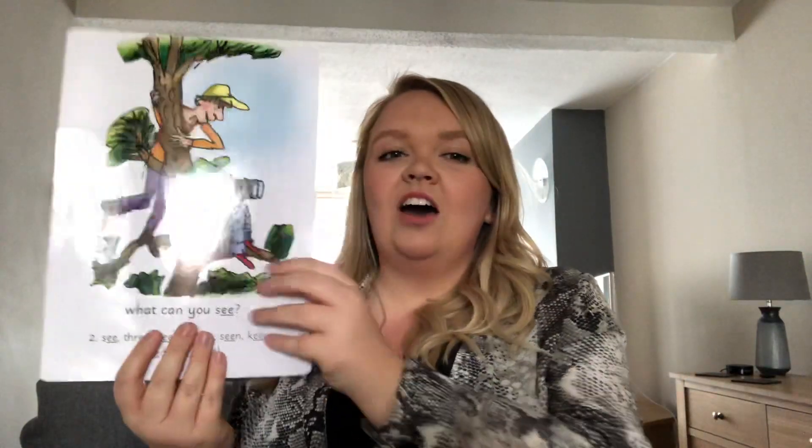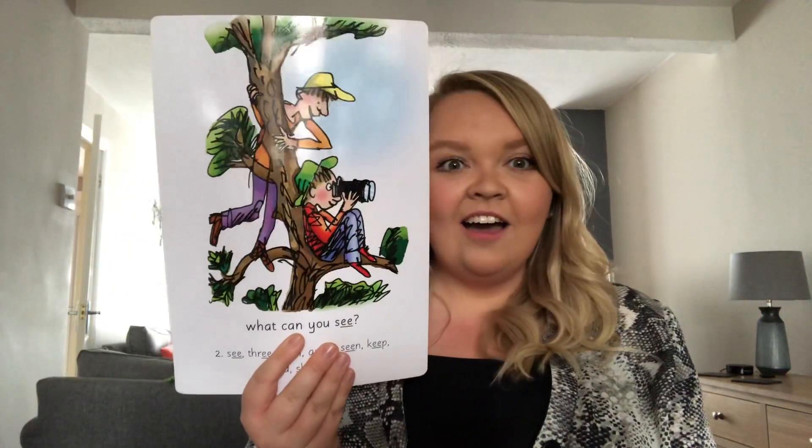Now, when you see this side you're going to say EE. But when you see this side, you're going to say — what can you see? Well done. Let's go. Brilliant. What sound is it? EE. Well done.